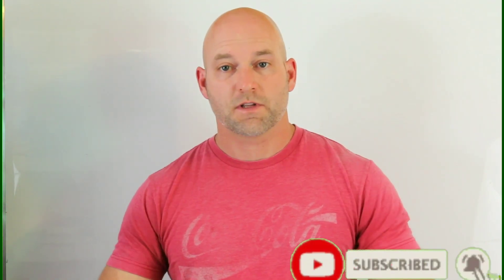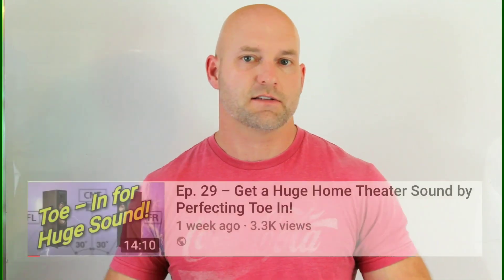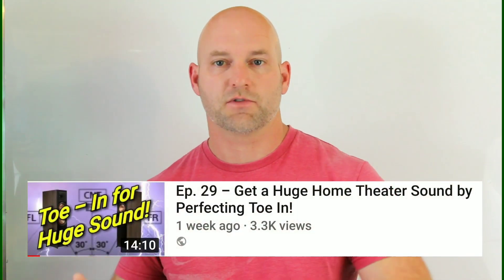Welcome back to Home Theater Gurus — this is episode 30. In the last episode we went over toe-in and how to get toe-in perfected for a row of seats, because this is a home theater channel. We're giving priority not really to one seat but to as many seats as we can, or getting good sound to as many seats as we can.